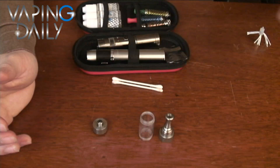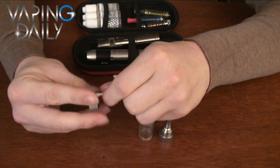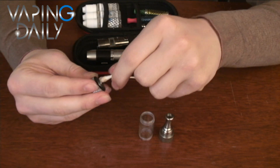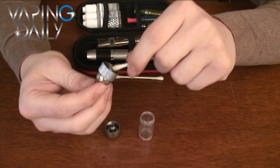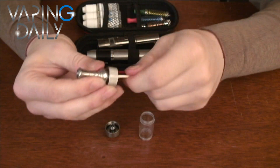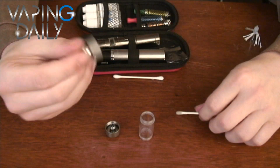So, I'm going to take a Q-tip. Just get down in there. Just cover all the surfaces. It's not too hard to clean out. Same in the top cap — clean up into the drip tip through the top cap. That looks pretty good.